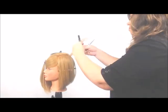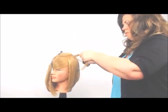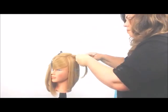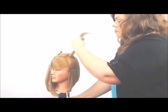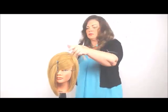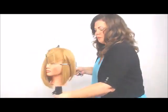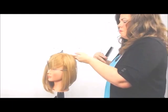So we're going to look at this mannequin. I'm using her bottom line, her perimeter line, as my guide. And I'm taking the sections 90 degrees from head shape and cutting to my guide beneath. I'm going to take that guide and take another one inch tall section, cutting at 90 degrees from head shape.